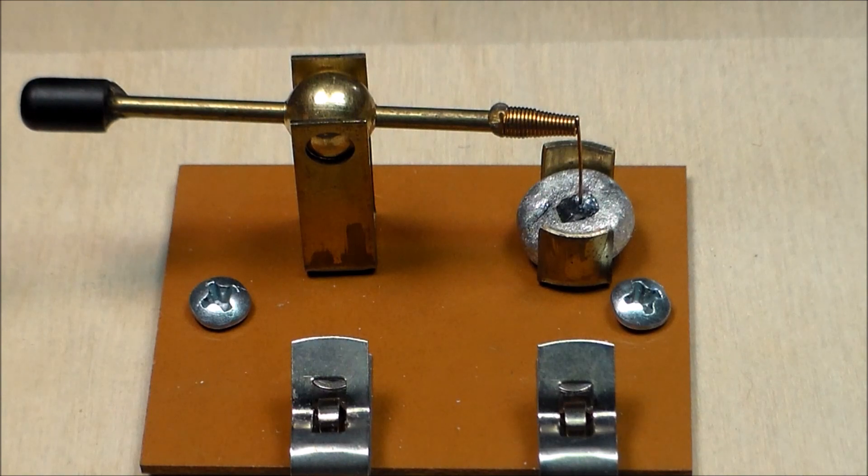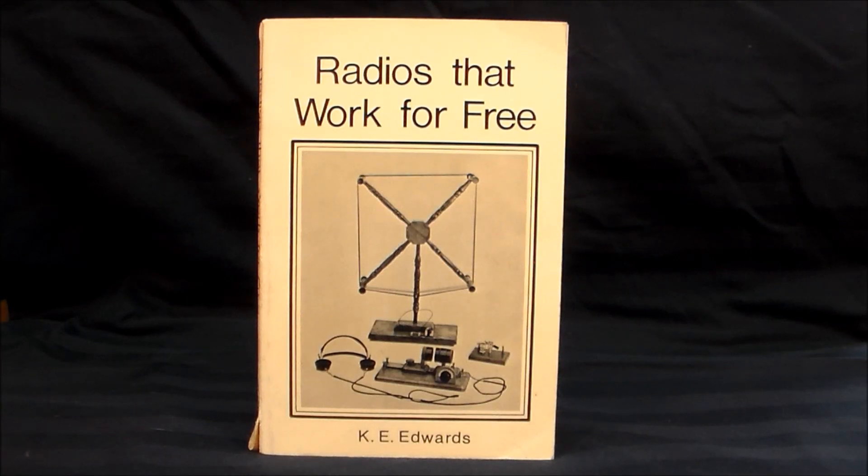All you do is install it and forget it. If you'd like to learn more about the crystal radio and the function of the crystal, or build your own crystal radio, I have a recommendation for you. Here is a great little book — "Radios that Work for Free" by K.E. Edwards. This little book was published in 1977 by Hope and Allen. It's an excellent book for the beginner wanting to get into building crystal radios.